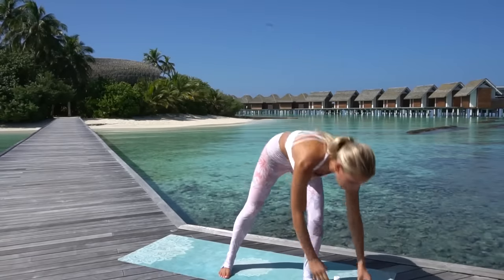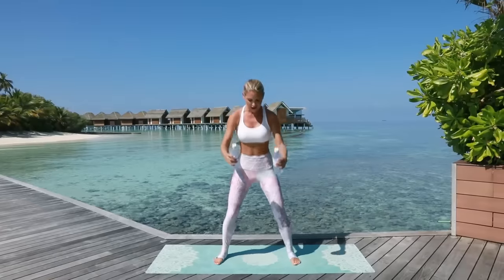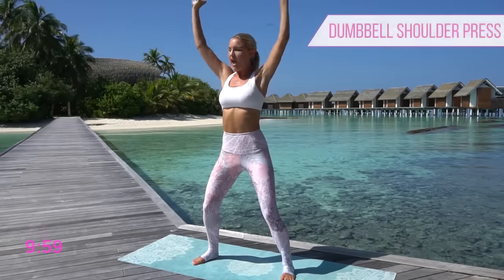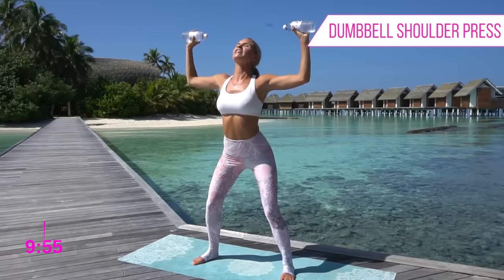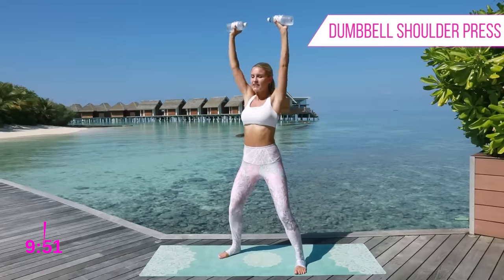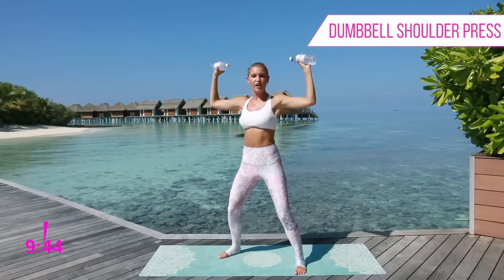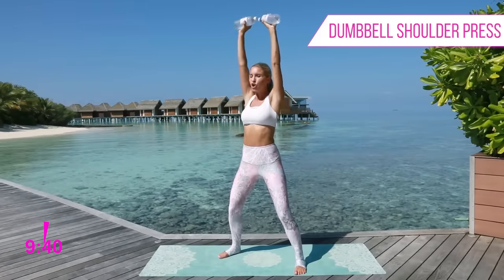We've got to get through 10 minutes, so you are going to stay with me the whole time. Get your legs nice and wide, slight bend in the knee, and those arms out to the side. We're just going to push up to the top and bring down at that 90-degree angle. Make sure your back isn't sticking out, everything is tucked under, and we're just going to lift up, squeeze, and down. We're going to breathe through the whole thing - working those shoulders, working that chest, feeling so good and strong.